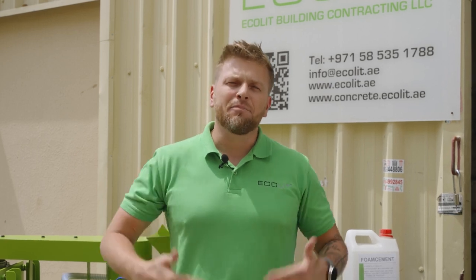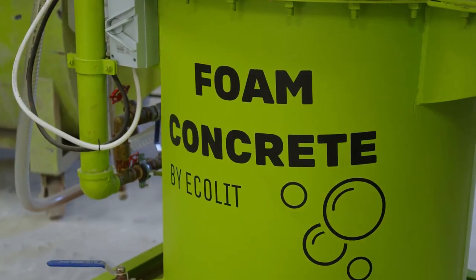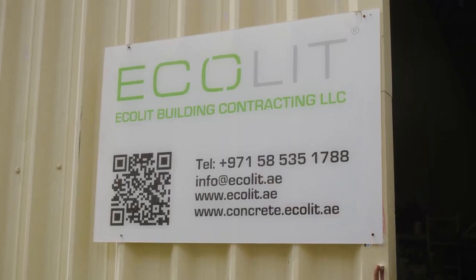For us, quality is most important, because quality gives us more customers and positive feedback all around the globe. If you're planning to start a business with lightweight concrete — or you're already on the market — our solutions will support you. It's cheap, very good quality, flexible, and we will always be with you to support and guide you and make the business stronger together. Subscribe to the channel, follow us — I'm always in touch via WhatsApp — and welcome to the Akalit office here in Dubai.